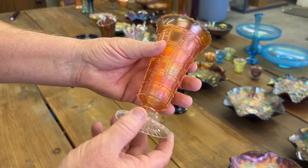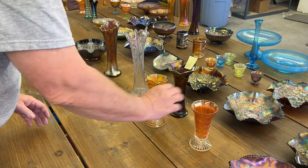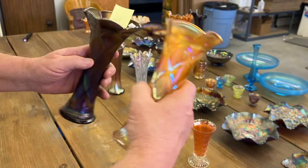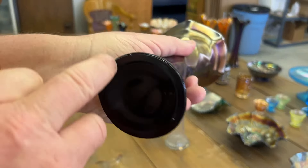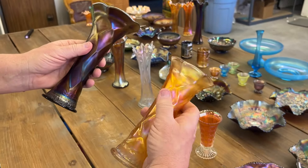Frosted Block vase in marigold. Here we've got Lattice and Points vases — the purple one has a chip on the base, right there. Here's the marigold one, it's good.